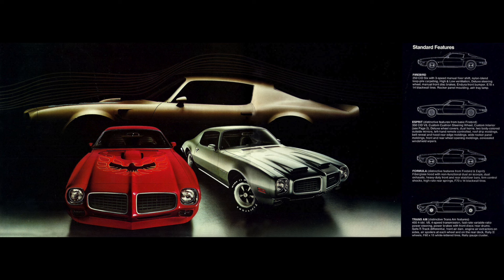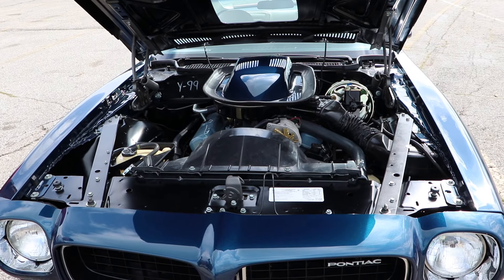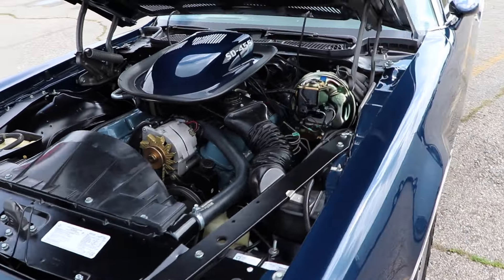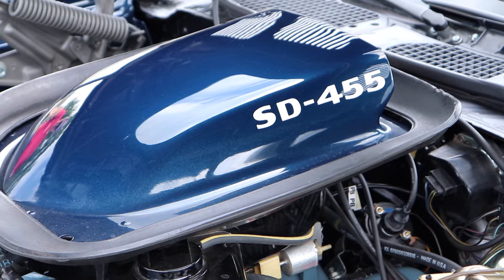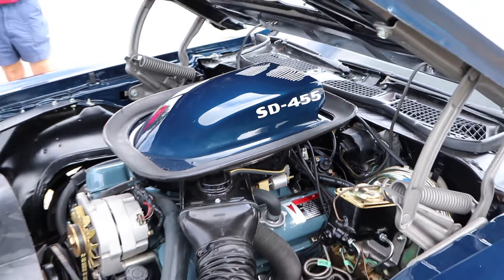It featured a reinforced block with four-bolt mains, forged steel connecting rods, a high output oil pump, an aggressive cam, swirl polished valves, better flowing intake manifold and exhaust manifolds, an 800 CFM Rochester Quadrajet carburetor, forged aluminum pistons, and high flow round port heads.